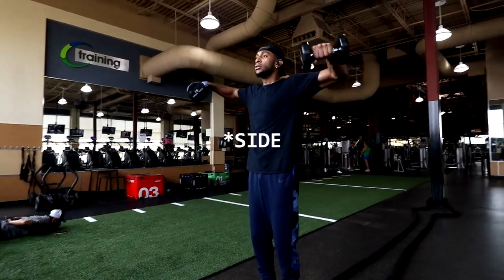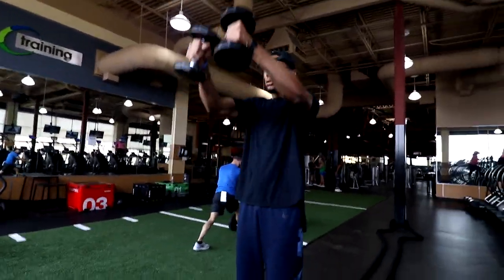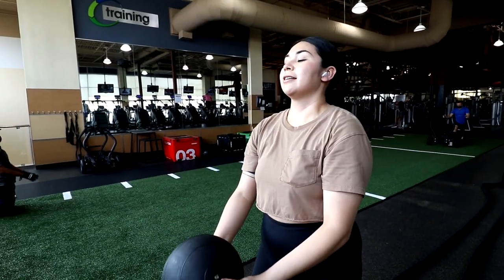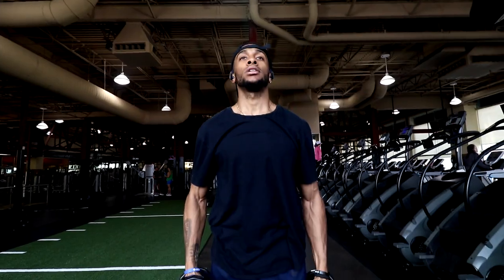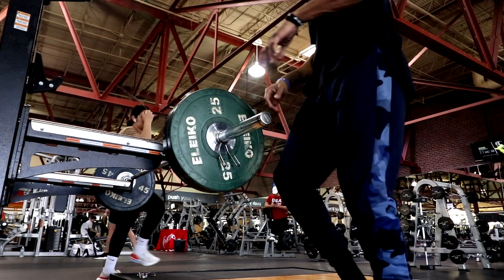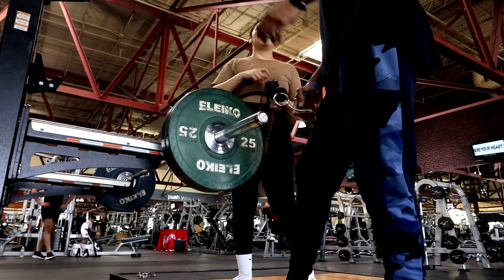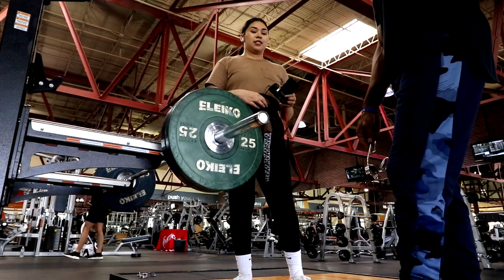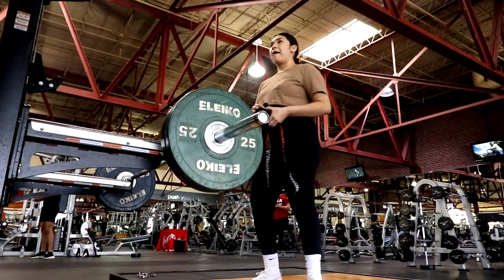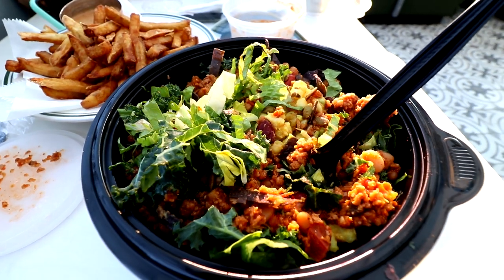After that we moved on to more shoulders — rear delt flies to build that width, supersetted with front delt raises. You can do this with dumbbells, a barbell, or a medicine ball. Your shoulders are going to be super pumped after this superset. The flow of the workout was amazing — we did a few other things we didn't film, but it was great working out with Gisela. Every once in a while, train with somebody you actually enjoy being around — it makes the atmosphere that much better.